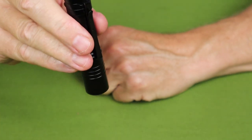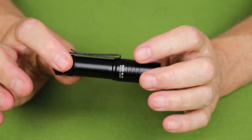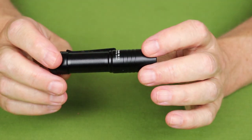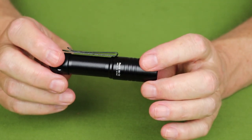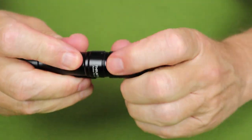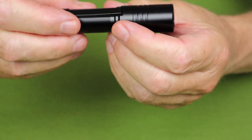As for strobe, it's a triple tap — very identical, and very much like pretty much all the other ThruNight lights, though there are some variations between models. It has memory for the last lumen setting. As for charging, there's a USB-C charging port on the side, but as mentioned, you cannot access the battery, unfortunately.